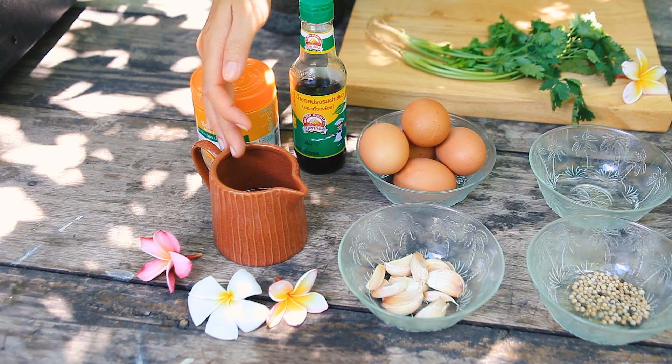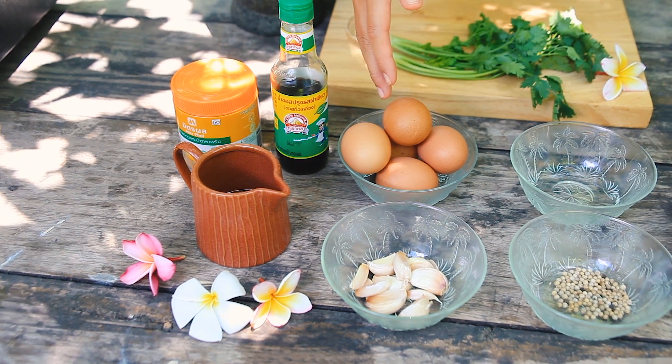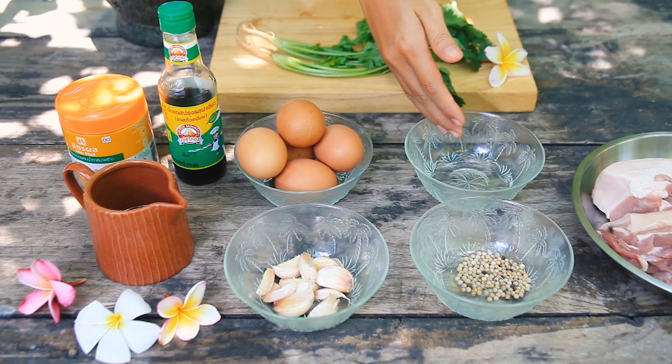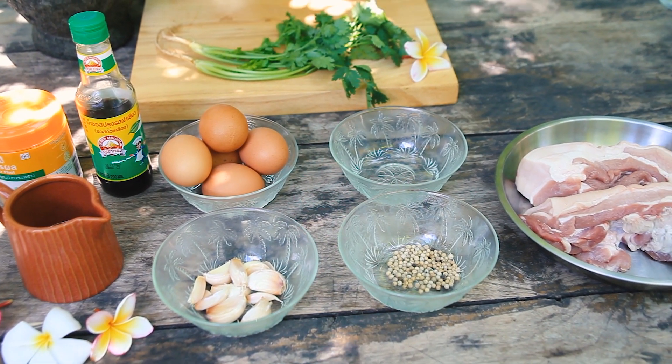Palm sugar, cooking oil, soybean sauce, eggs, garlic, white pepper, vinegar, coriander, pork.